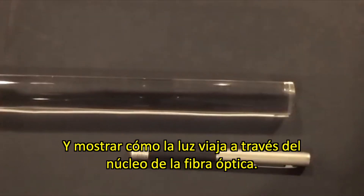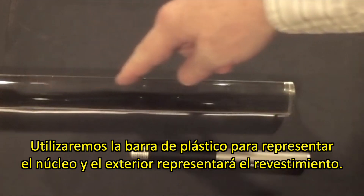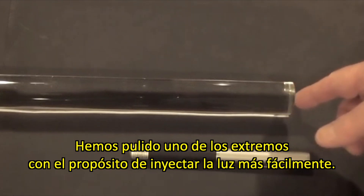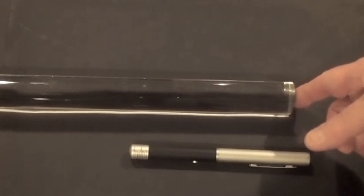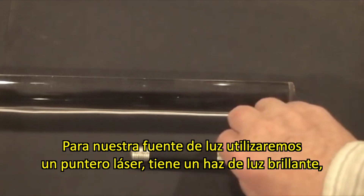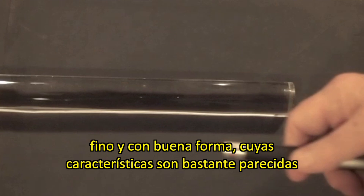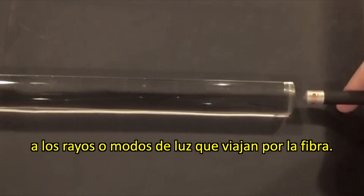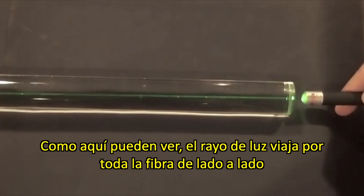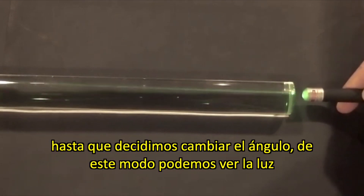To show how light travels in the core of an optical fiber, we'll use our plastic rod to represent the core and the air surrounding it to represent the cladding. We've polished the ends so we can inject light into it easily. For our light source, we're going to use a laser pointer — a nice, bright, narrow beam of light that looks very much like the rays or modes of light traveling in the fiber. And there you can see it. The ray travels straight down the fiber and side to side until we decide to change the angle.